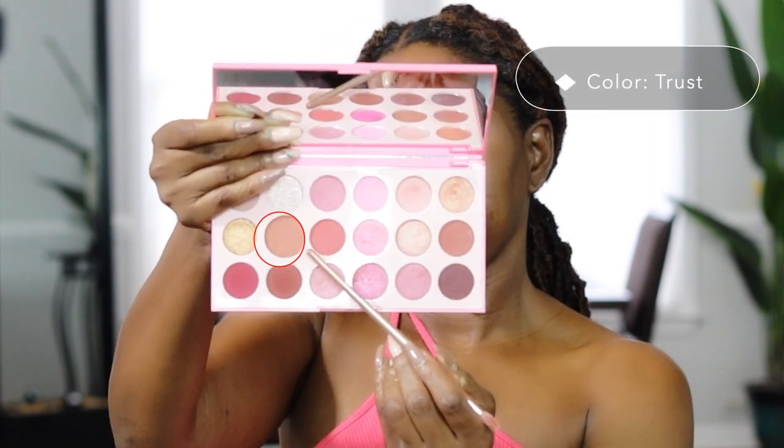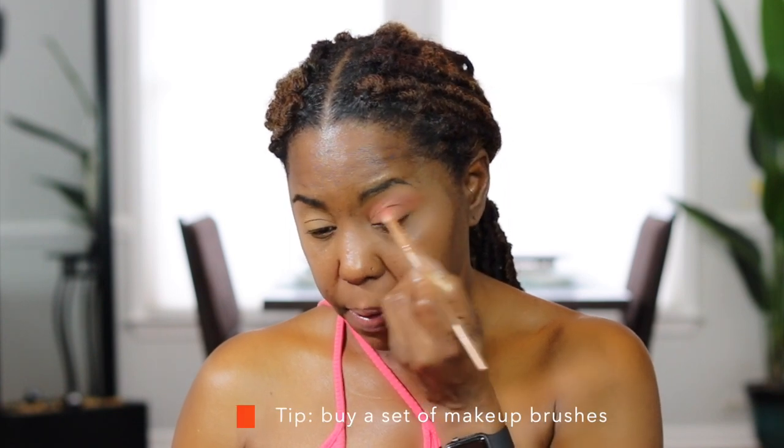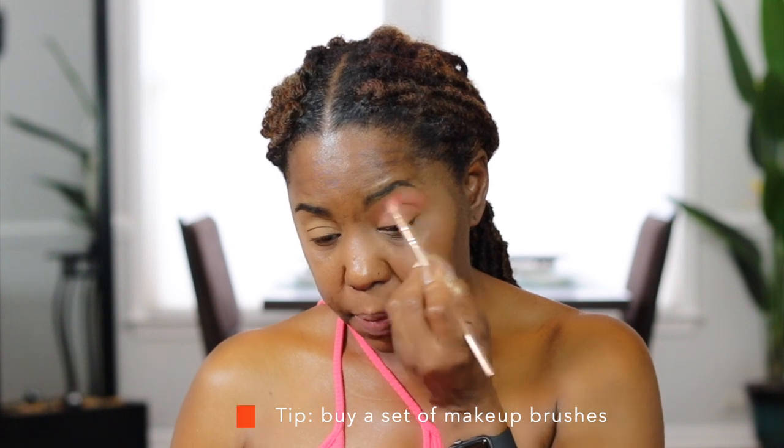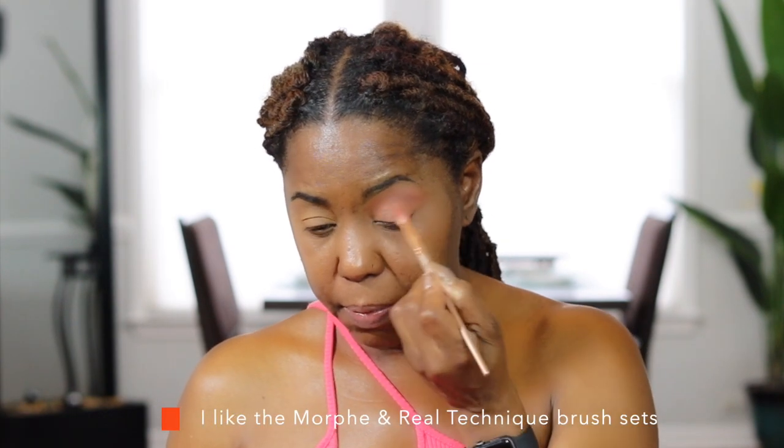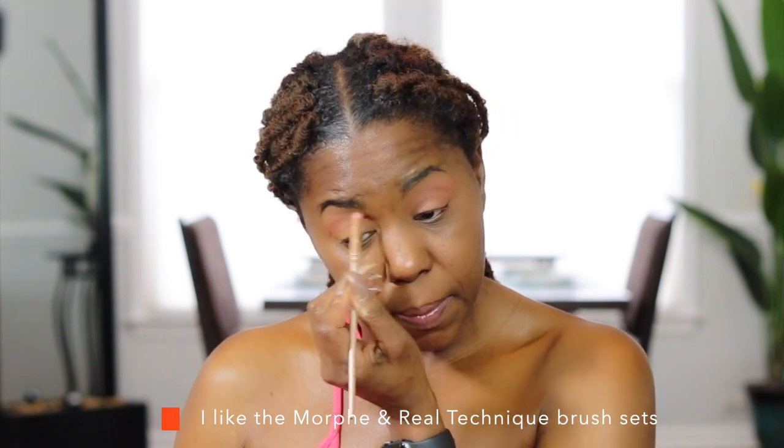I like to start with a neutral shade for my all-over lid color. I'm using the fluffy brush to sweep that color all over my lid, which makes it easier to blend all the other colors in your eyeshadow look.